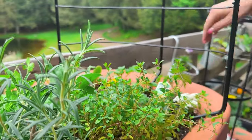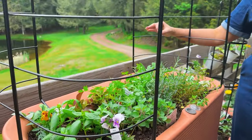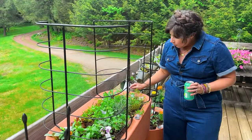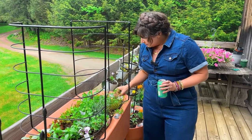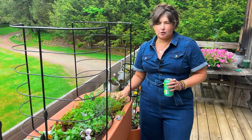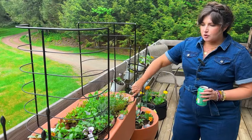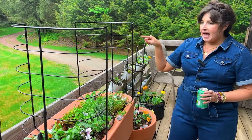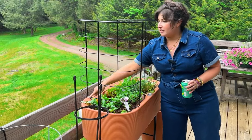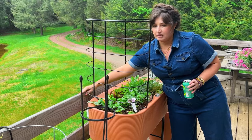Micro dwarf tomatoes tend to never get more than 12 or 18 inches tall and they grow little cherry tomatoes. The varieties I'm growing are Chibico, Orange Hat, Golden Hour, and a dark purple cherry tomato variety. I love that this container comes with trellises because they'll trellis up. I also planted a cucumber on either side of the trellis — they'll either climb up the trellis or start growing along the balcony railing.